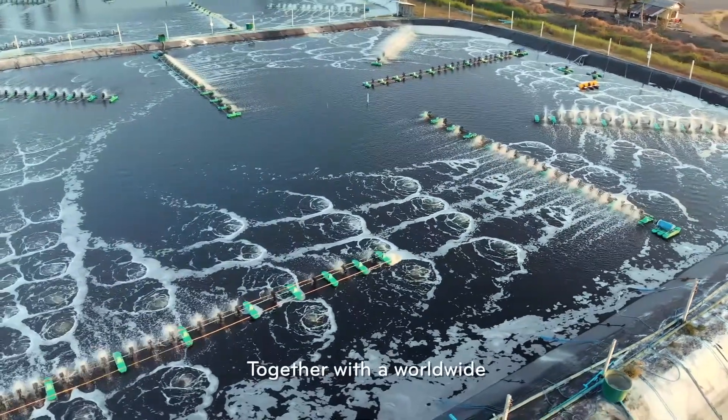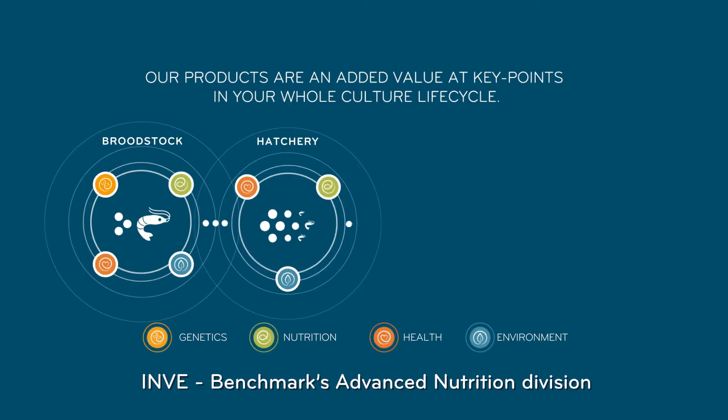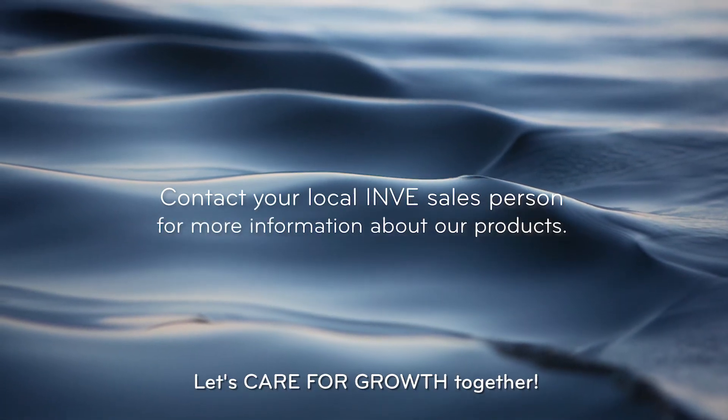Together with a worldwide field team of technical advisors in 27 countries, INVE Benchmark's Advanced Nutrition Division offers shrimp farmers added value solutions with optimal cost benefits and better profitability. Let's care for growth together.